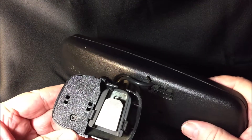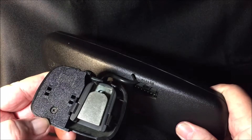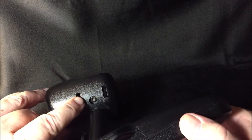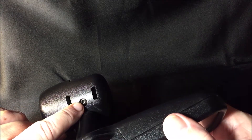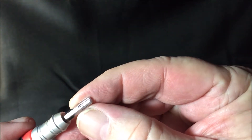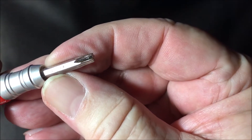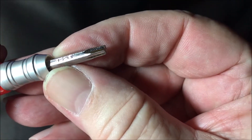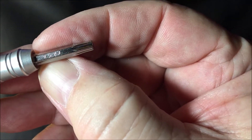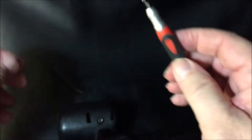On this 96 GMC Suburban — and I think Chevy Suburbans are all about the same — it actually has a special Torx nut right here that you need a tool for. It's a T20 Torx. I've got this special end that goes in here.